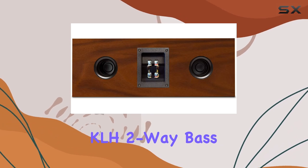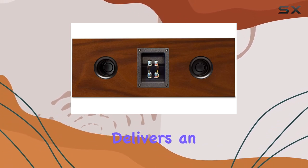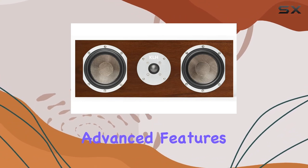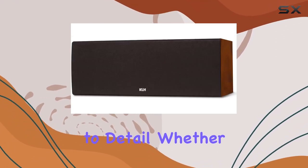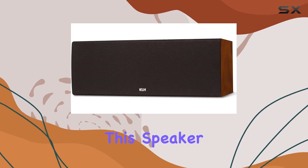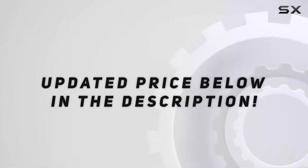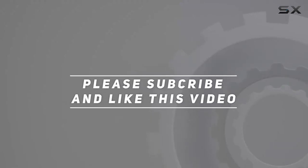In summary, the KLH two-way bass reflex center channel speaker delivers an immersive sound experience with its high-quality construction, advanced features, and attention to detail. Whether you're into music or movies, this speaker is a solid choice for enhancing your audio setup. Check out the video description for updated price, and thank you for watching.